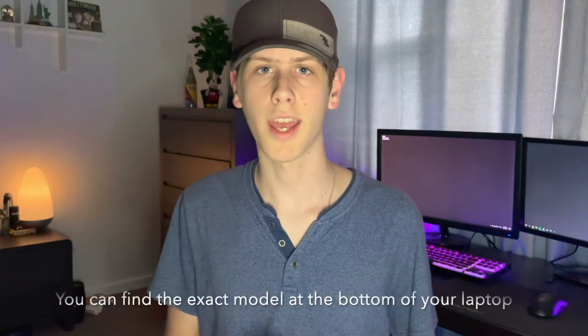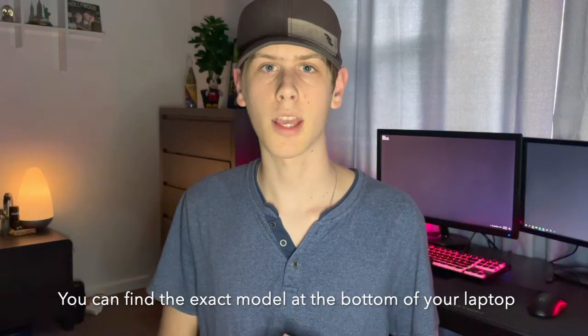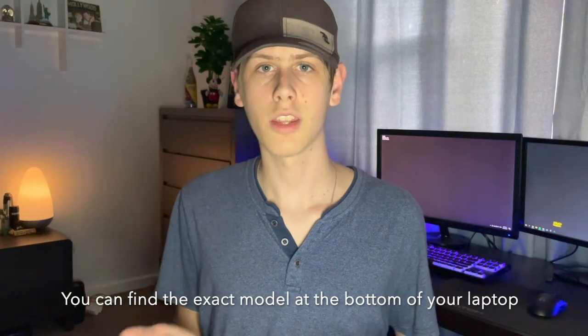Welcome back to another video. In this video I'm going to show you how to replace the battery in a Lenovo laptop. This battery replacement will work for four types of Lenovo laptops: the Lenovo Flex 6-14 ARR, the Flex 6-14 IKB, the Yoga 530-14 ARR, and the Yoga 530-14 IKB. Any tools or equipment that I have that you might want to get, I'll link down below in the description. Let's get into it.